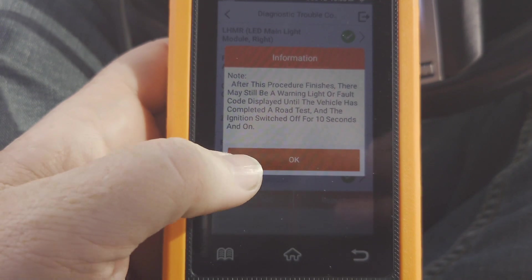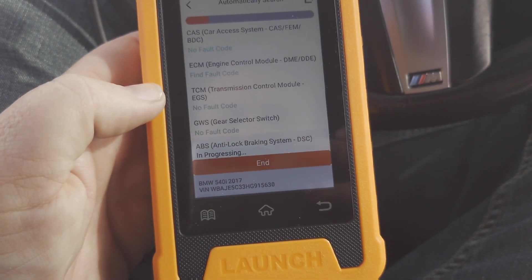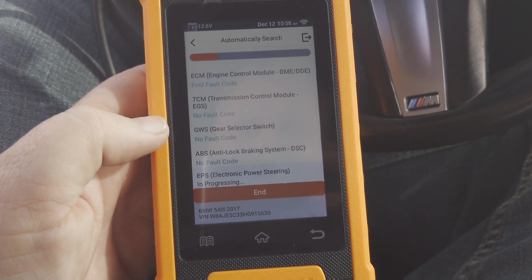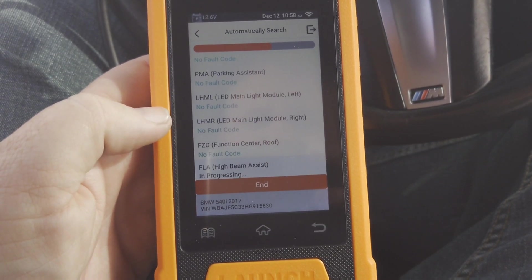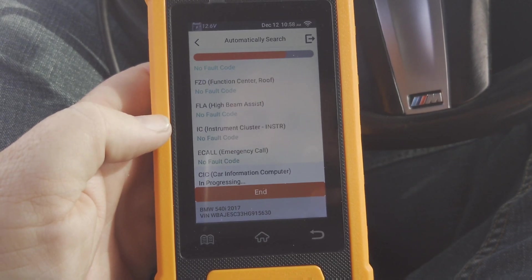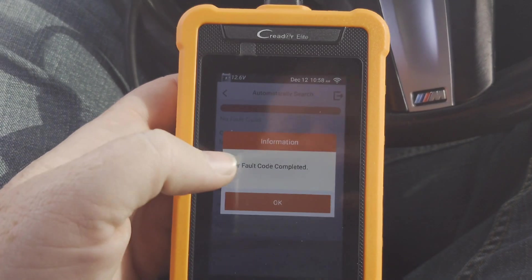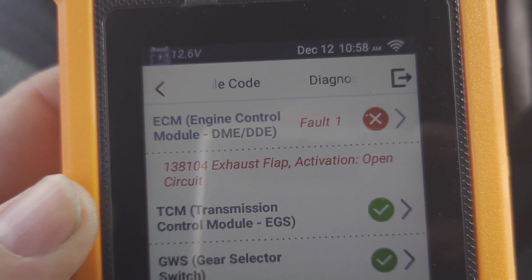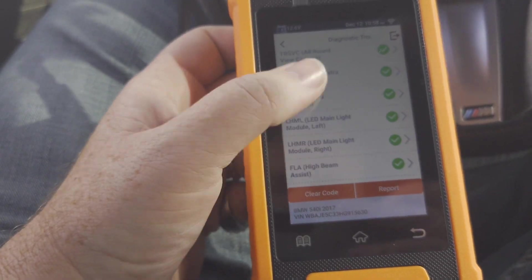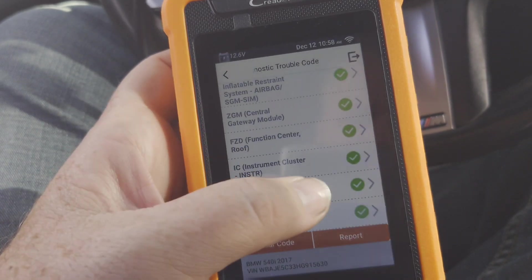There may still be a warning light or fault code displayed until the vehicle has completed a road test and the ignition is switched off for 10 seconds. It's checking for codes again - no transmission codes, no parking assistant codes. No fault codes at all, except that exhaust flap because it's unplugged, but everything else looks green.